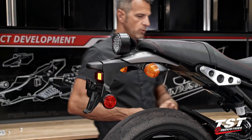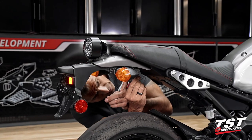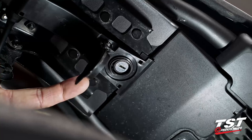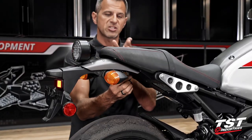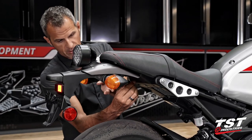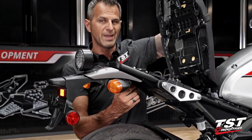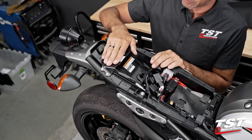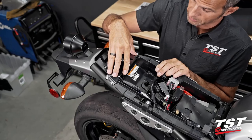Then we will remove the seat. Now when you lift up on the cover for the seat lock, take notice — the actual lock cylinder is off-center and therefore not concentric with the cover hole. When we install our components, that will remain the same way. Let's grab an 8mm socket and pull out these four fasteners and then this bracket. We'll put that off to the side.